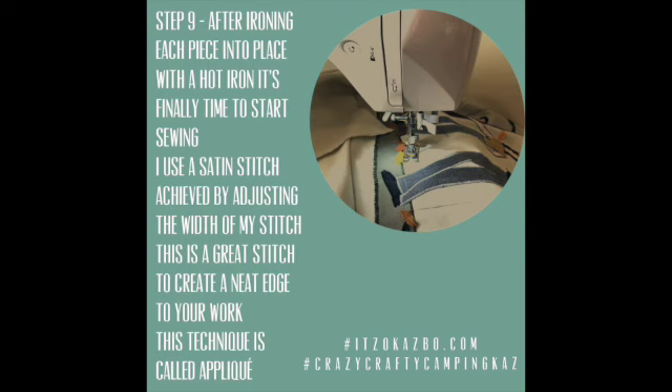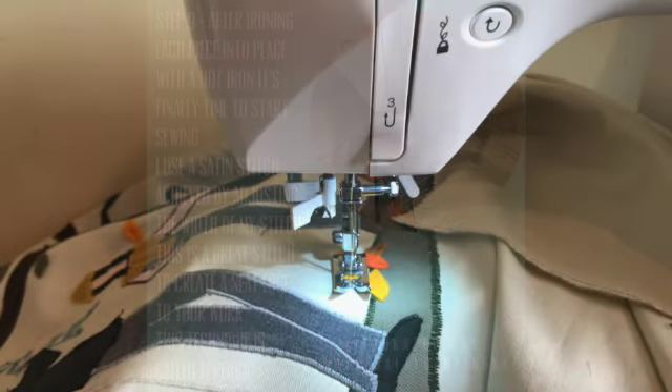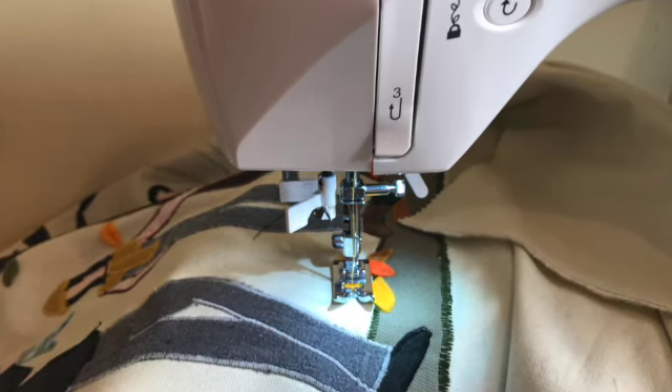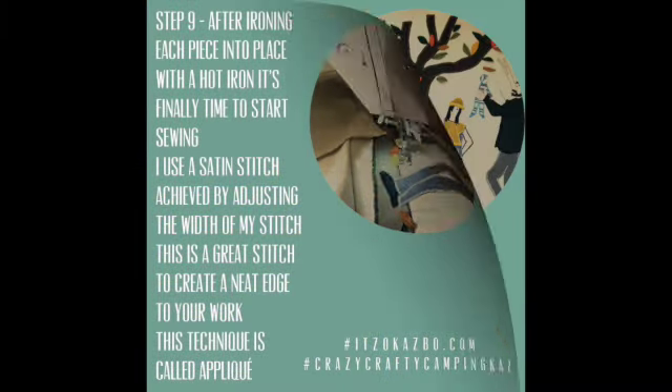Step nine: it's finally time to sew. I use a satin stitch on my machine — this is achieved by using a zigzag stitch on the smallest width setting. It creates a nice, neat edge. The whole process is called appliqué.